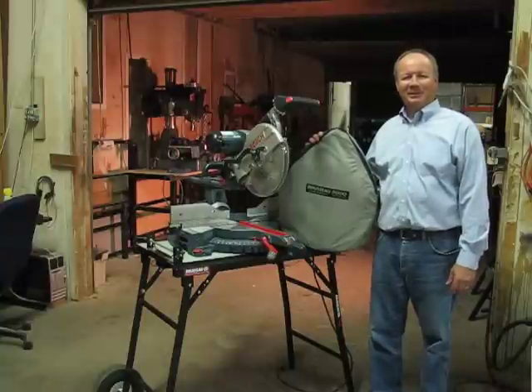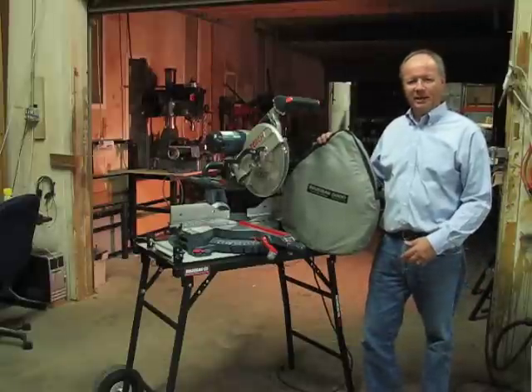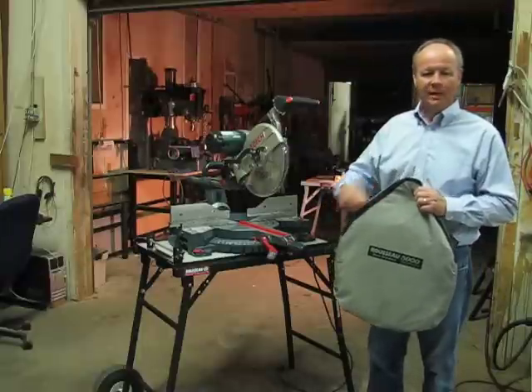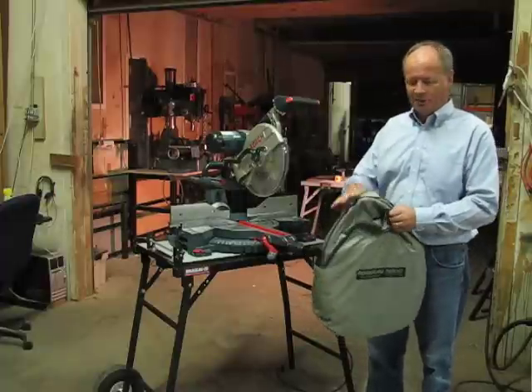Hi, I'm Dale with Russo Company. We'd like to introduce our new Russo 5000 dust solution for use with miter saws. The Russo 5000 is designed to fit all the miter saws available, and it comes in a small heavy duty storage bag for use to transport and store the product.